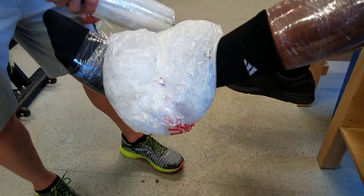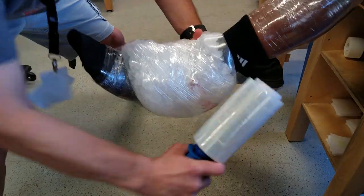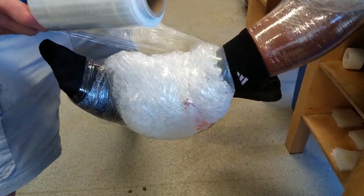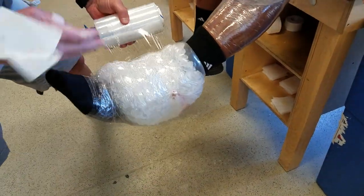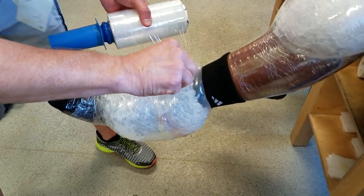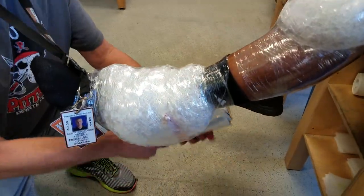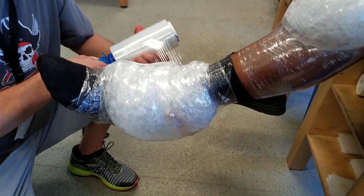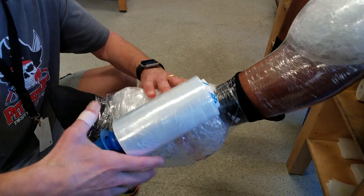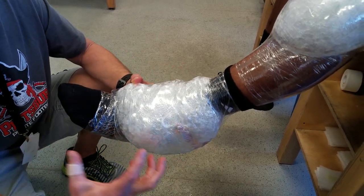Now we want to secure the ice bag. I'm going around it and can actually do a figure eight to hold it in place. If a bubble is forming in the bag, you can spiral up from distal to proximal, making sure it's secured distally so the bag won't slide out. When you spot a bubble, go ahead and pop it to let that air out, then continue wrapping over it. End at the proximal area. Make sure it's secured distally and proximally — use that tension in the flexi wrap to make it fit nice and snug. This way you get cold and compression all in one.